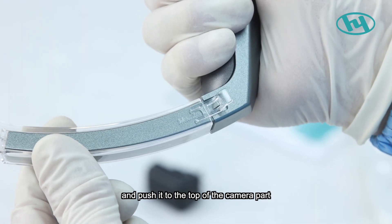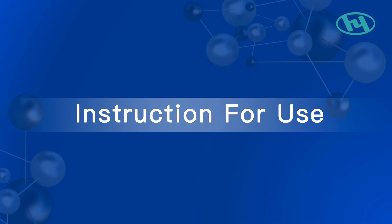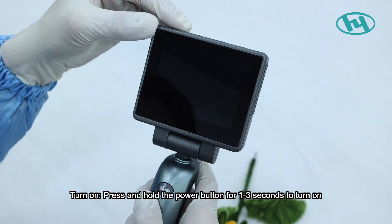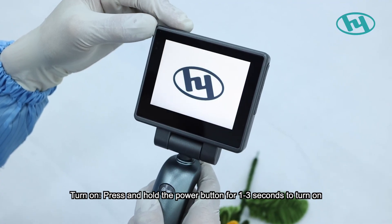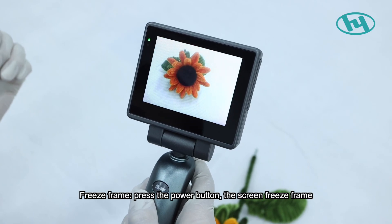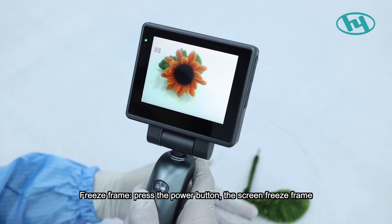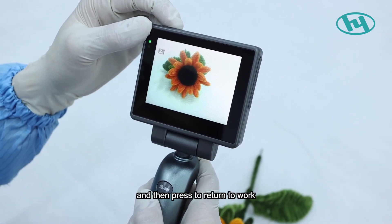Push the blade to the top of the camera part and make sure it is locked without loosening. To turn on, press and hold the power button for one to three seconds. For freeze frame, press the power button — the screen freezes — then press again to return to work.